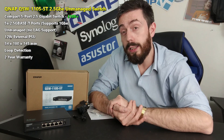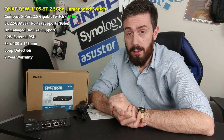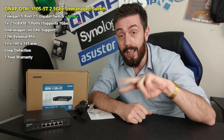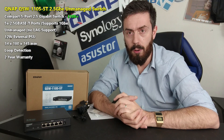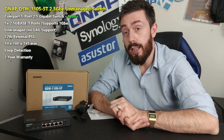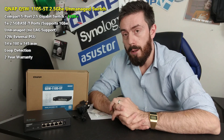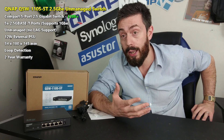With routers increasingly featuring 2.5GbE ports as standard, this switch becomes quite desirable. Many ISP routers only have four LAN ports — and once you've connected your NAS, a PlayStation or Xbox, and your gaming PC, all your ports are gone. The desirability of switches for home use has grown a lot, with even low-end users adding switches when they introduce working from home, cameras, gaming consoles, or editing rigs.